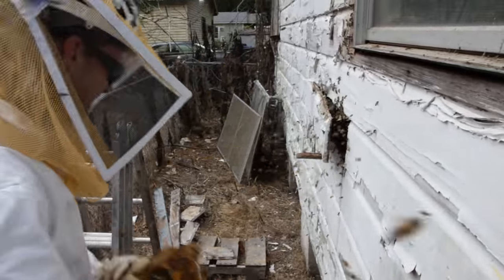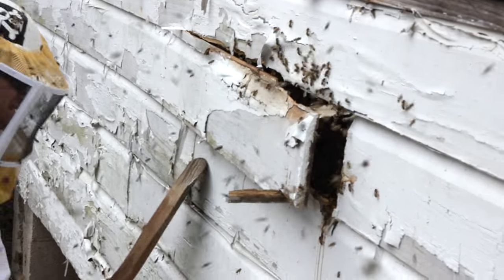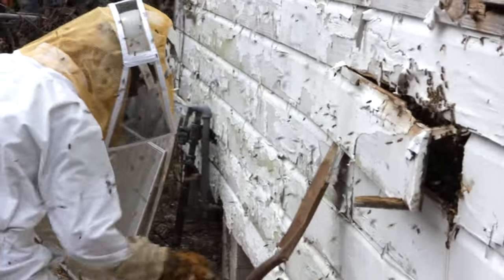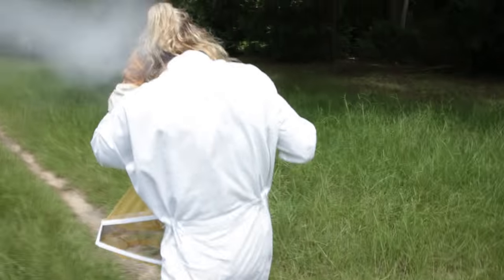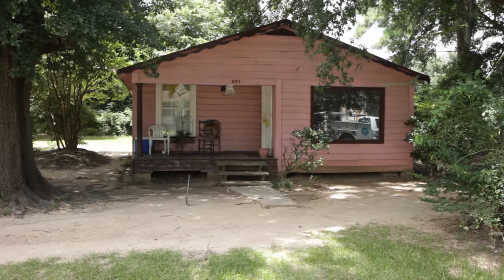As I'm trying to get the wood plank removed to expose the hive, out of nowhere, somehow a bee got inside my suit. I had to bail out immediately. He was up inside my mask and must have stung me in the face four times — got me right by the eye, in the back of the head, and in my ear. I don't know how the bee got under my bee suit, but he did.